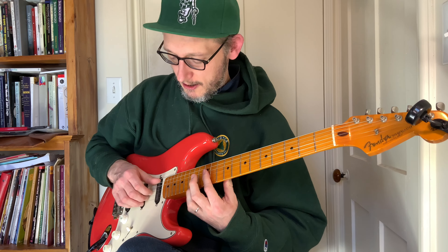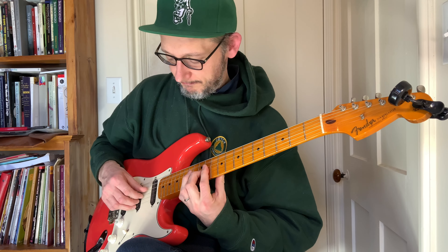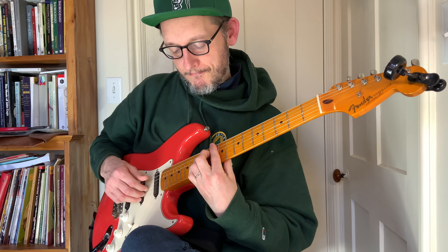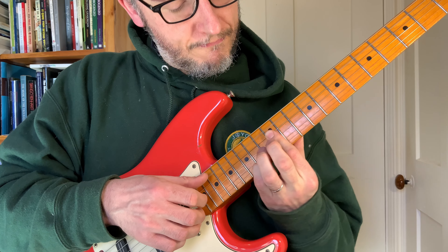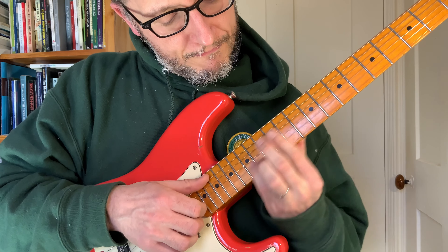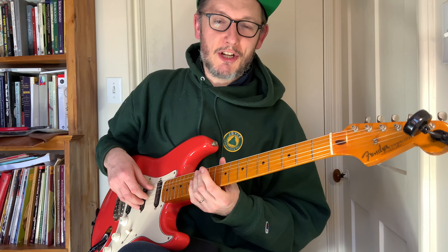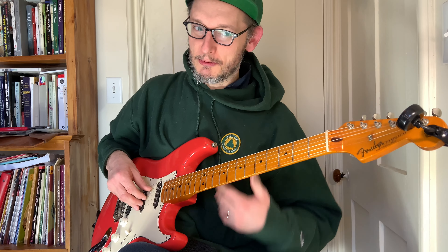So let's put this all together. As you can see, it's very jazz guitar inspired, soul inspired, so this may not be the easiest thing for a lot of you to play — but that is the accurate, correct way that is what's happening in the recording.